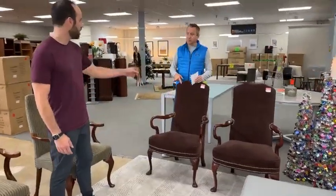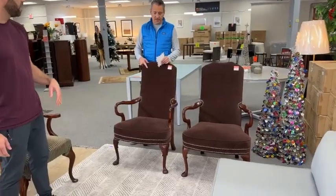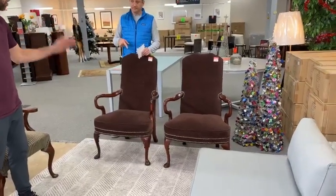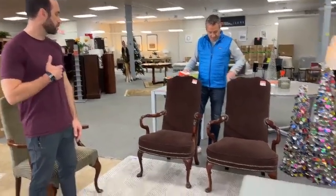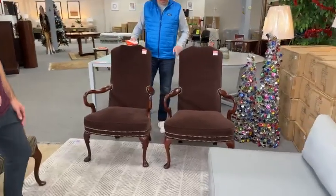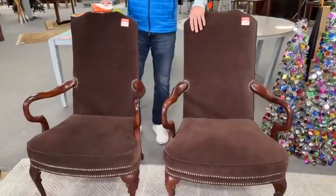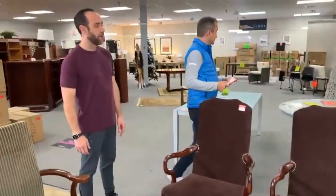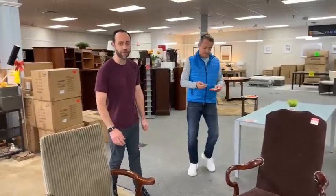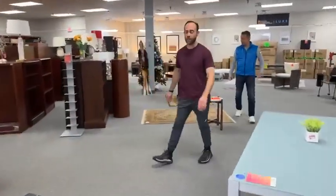These are brown chairs — we haven't been able to see a brand on these, but the quality level could very well be Hickory Chair. These are $199 each. They have nail heads here, and a beautiful mahogany wood. So it's a really nice color. $199 each, and we only have two. If you see some that you want, send us a private message with a screenshot — we'll send you a payment link, and once you pay, you have up to three days to pick it up or have it delivered.